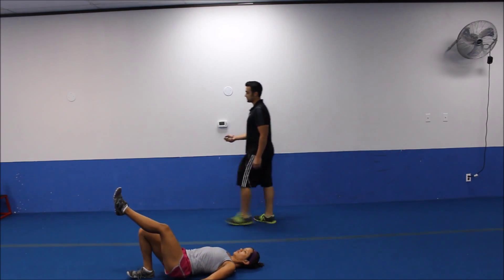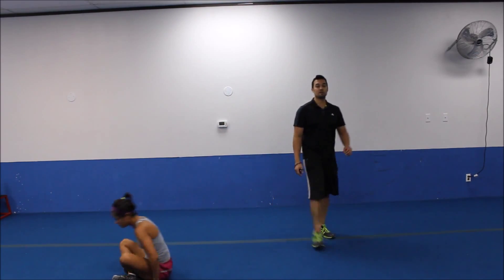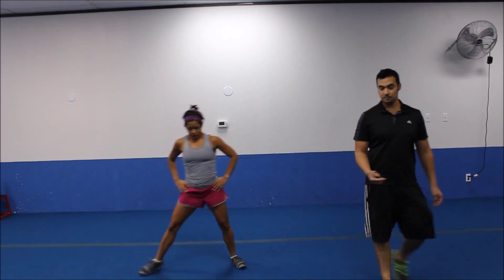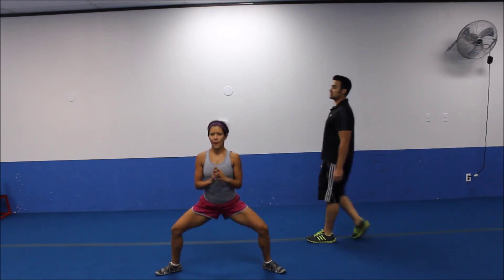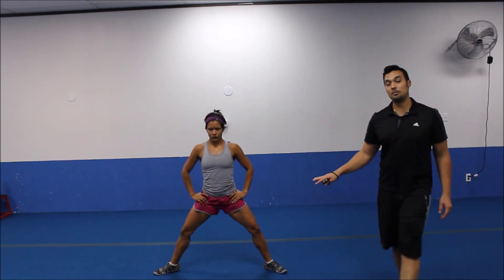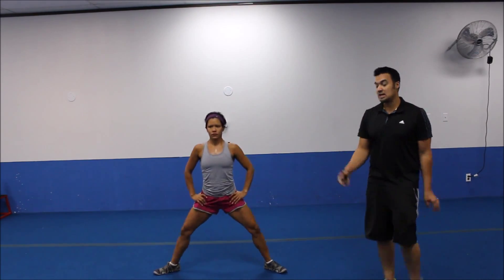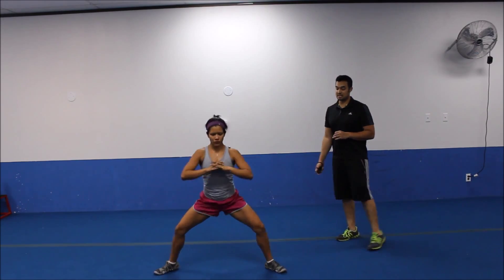We're going to pop it up. One more exercise for circuit number two. Three, two. All right, bring it on up. We're going to pulse the plie squat. So working the same muscles we've been working. We just want to focus on pulsing, kind of fatiguing them out. Get to that parallel point or as close as you can to it. And just, of course, short, tight movements, about two or three inches up and down. Drive the weight back there.